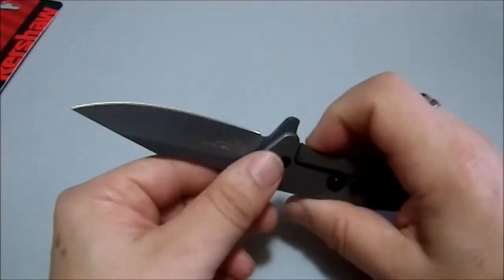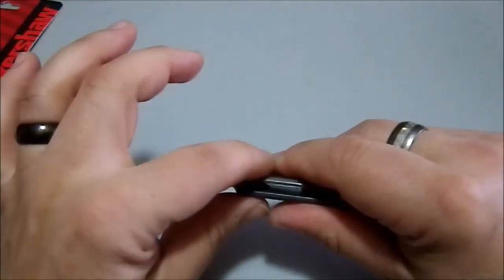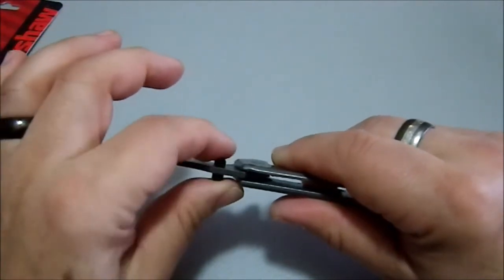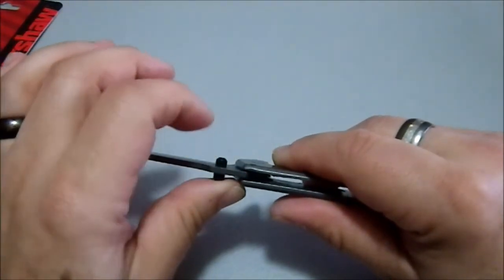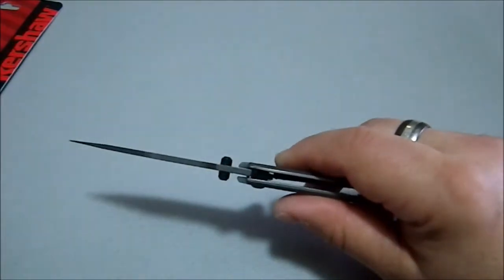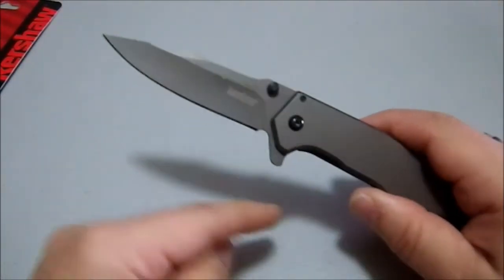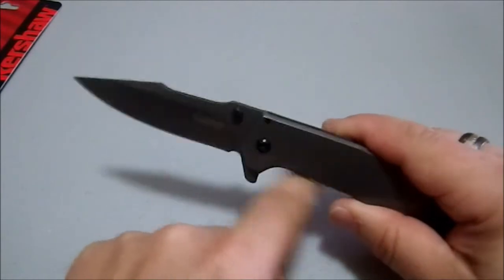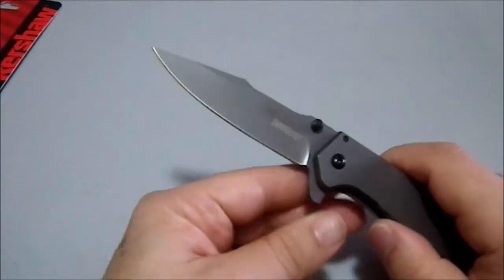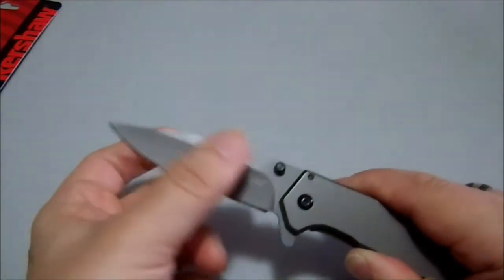The thumb studs themselves are not obnoxious. They sit low, just slightly proud of the scales but not enough to be a bother. They do not have a cone or dome shape — they're flat, and they're a smidge too crisp, but I'm never going to use them so that's really not much of an issue. The flipper creates a really nice finger guard, very comfortable, and makes you feel safe and secure.